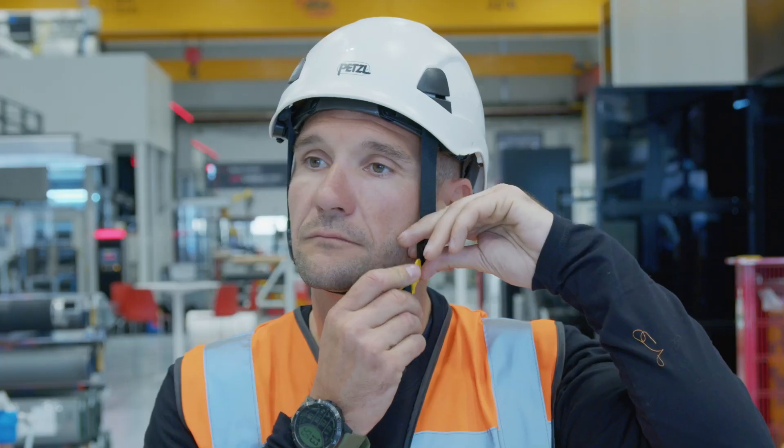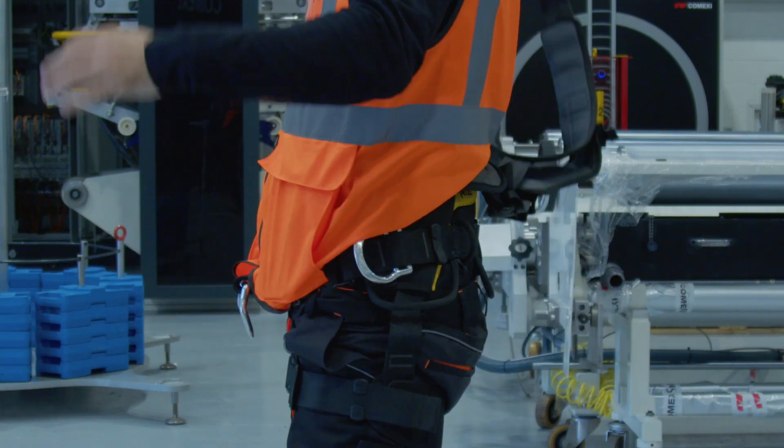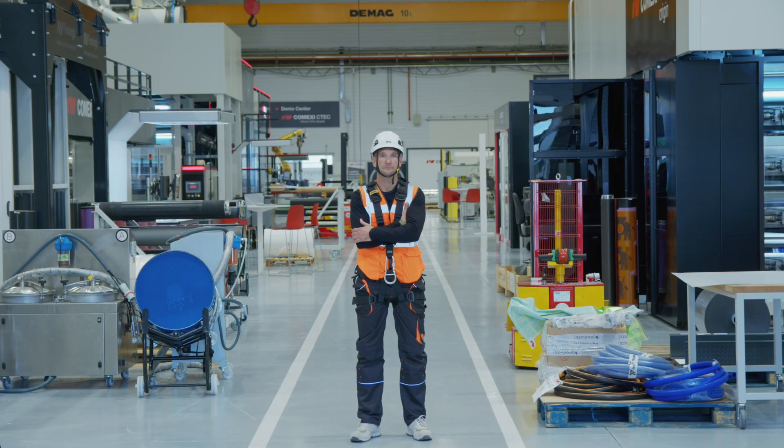This is Alex, an employee at Fulprotec. He's in good shape and weighs 80kg. He entrusts his life to the Fulprotec Flexbow system.